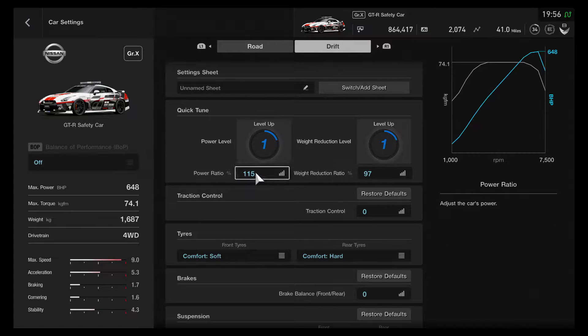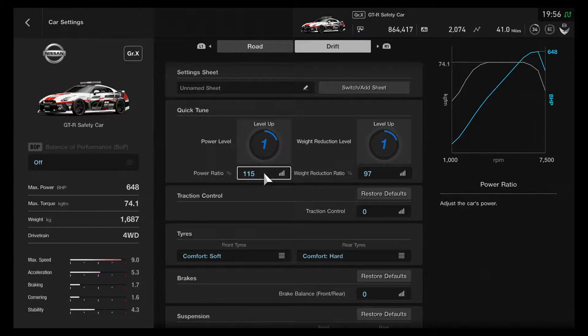With the GTR I haven't actually had to do a great deal, certainly from a mileage point of view. Don't actually need to spend any whatsoever. All we're doing is using the standard level there but maxing it all the way up to 115, giving you 648 brake horsepower.